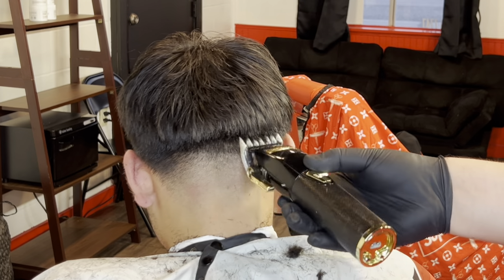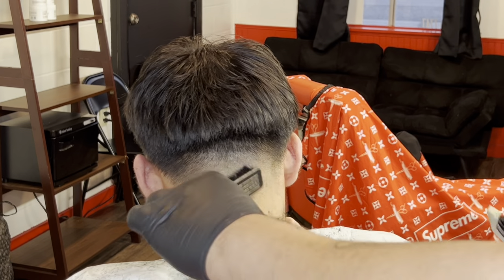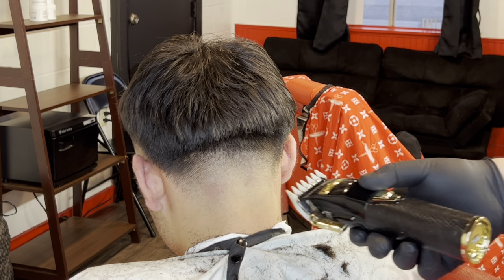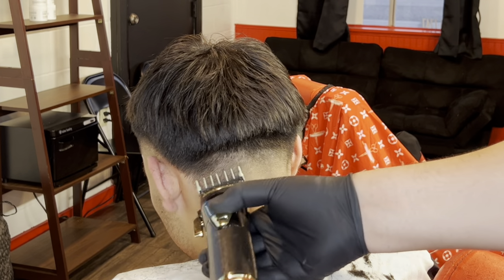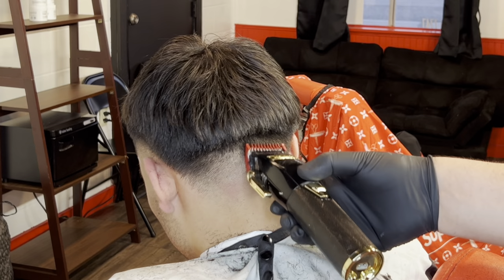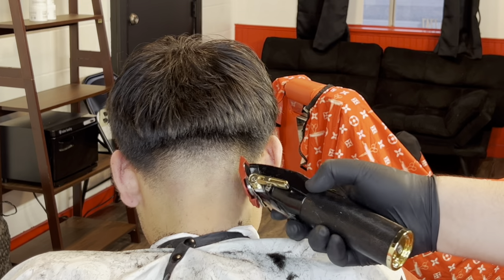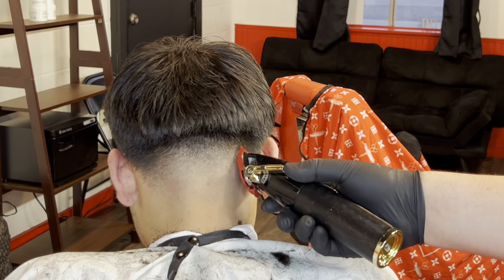I'll be doing another tutorial on him later — he'll be getting texture all around his hair and it's gonna look dope. But I wanted to show you guys the whole process of how to start one of these hairstyles. Now with the one and a half guard, lever open, closed about a quarter, we're cleaning up everything underneath. Then I'm detailing — going over the taper in the back because there was a lot of inconsistency.